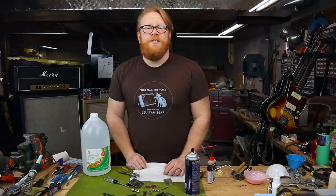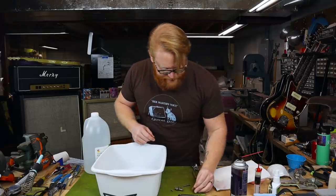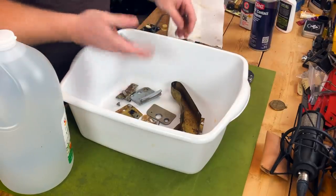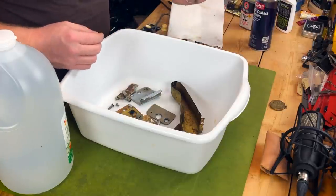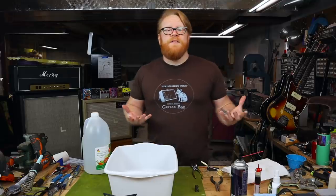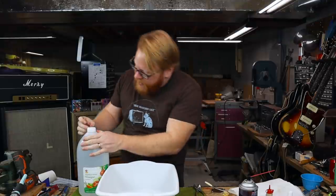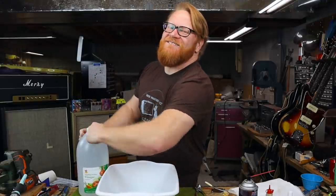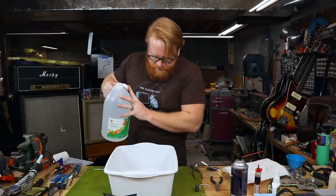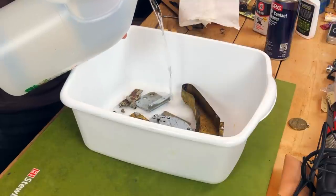I think we are ready to start submerging parts. We'll leave the spring out — we don't need to clean that, it's in pretty good shape. Good old carbon steel. Screws, body plates — that is pretty rusty. All that's left is to get pouring. Distilled white vinegar. We're just going to pour in enough to cover all of our parts, and in the case of the shielding tub, pour a bunch in there too.